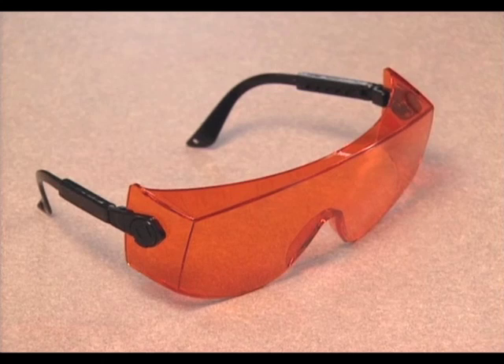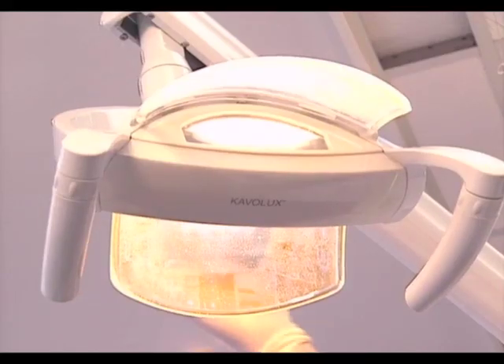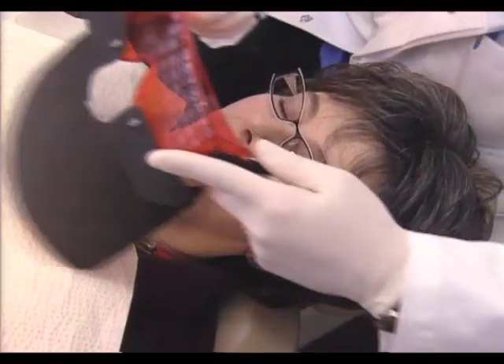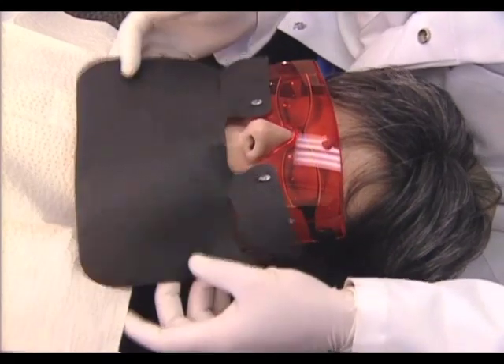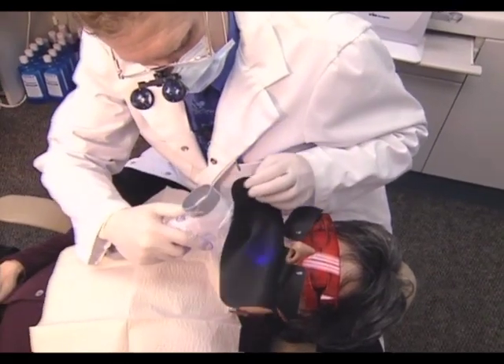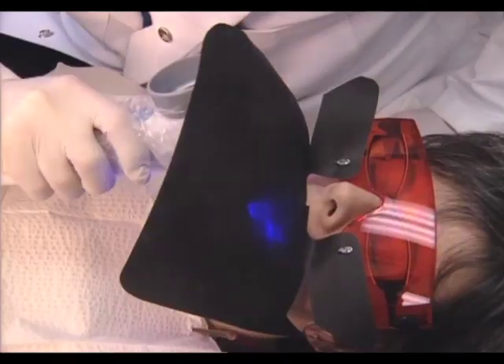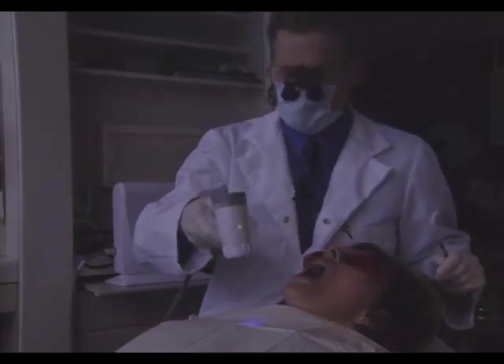Ensure that the patient is wearing the protective eyewear provided with the system. Darken the dental operatory as much as reasonably possible. If you cannot dim the lights to an optimum level for the Velscope examination, you can use a disposable vel drape by attaching it to the patient safety glasses to block the ambient light. You are now ready to conduct a Velscope examination.